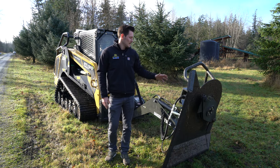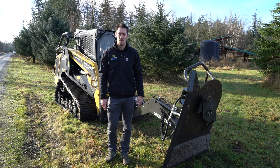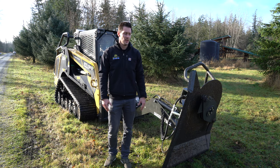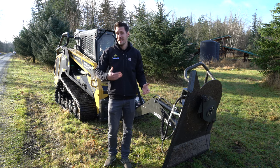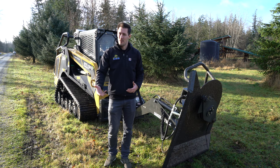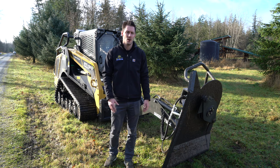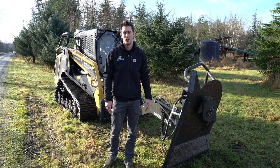We just got done demoing the CID Swing Boom Mower. We didn't have a ton out here today to really push it, but we did still get to cut some larger trees and logs that were sticking across the road. This one's definitely a good option for people who are getting into the roadside mowing and kind of starting out that business. You don't have as much reach with this boom arm as you will with some other options on the market, but for the price, it is a really good attachment.